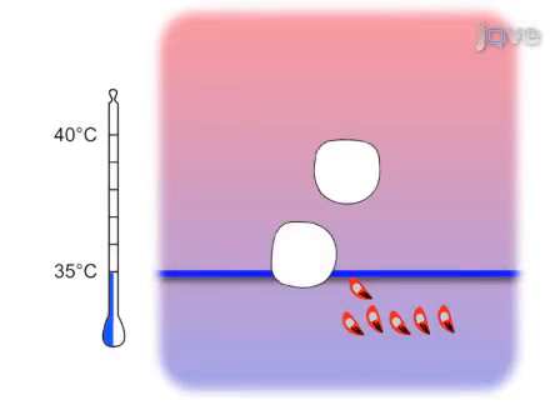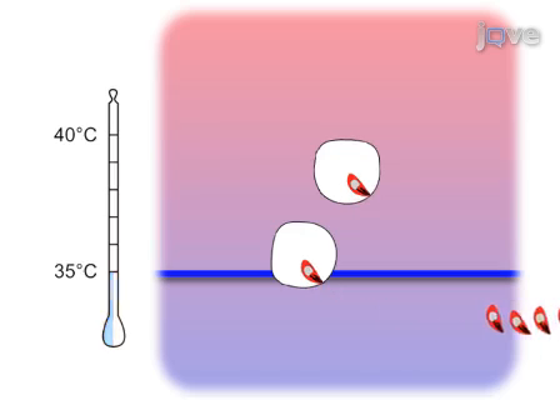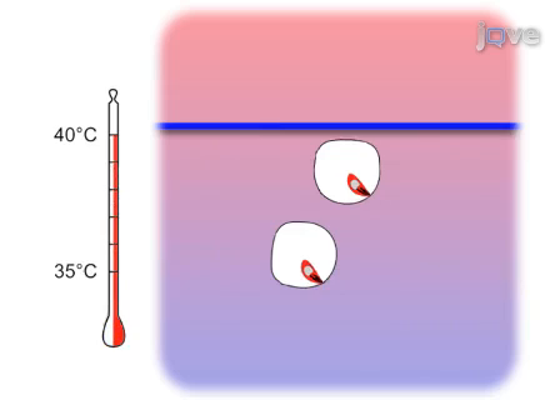Mutagen and parasites are applied to cultures of Toxoplasma-infected human foreskin fibroblasts for two hours. The non-invading parasites are removed, and the flask is transferred to 40 degrees Celsius to induce phenotype development.